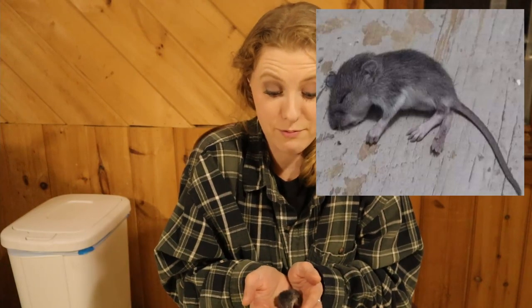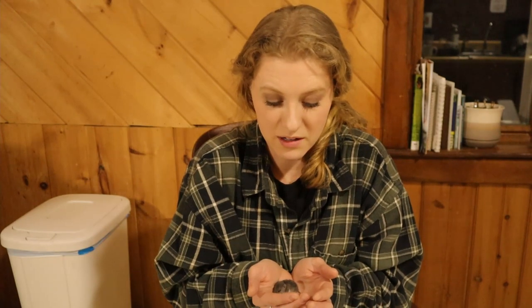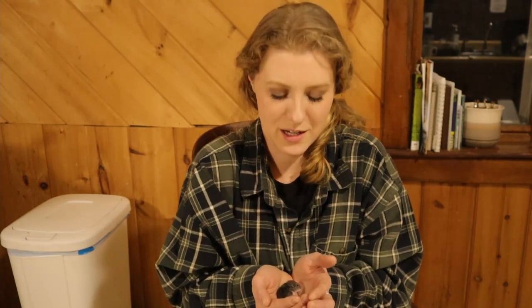Thursday morning I got up, went in the bathroom, and there was a baby mouse on the floor. I turned the light on and there it was — I thought it was dead. Evidently the one we caught the day before was probably Mama. There he was, barely breathing. So I picked him up and I was feeding him with a Q-tip dipped in warm milk every two to three hours. His eyes were almost open but not quite. I put him in a little cardboard box with one of those little hand warmers.